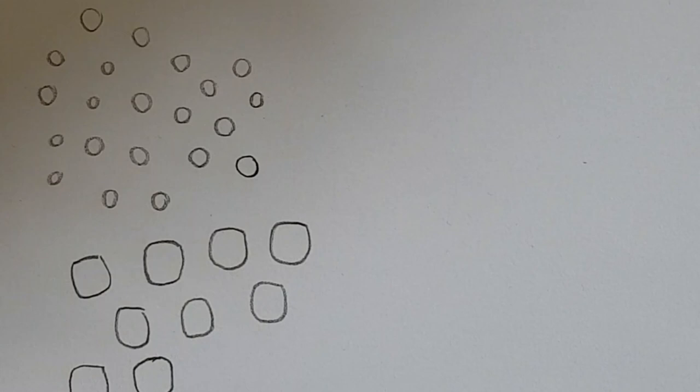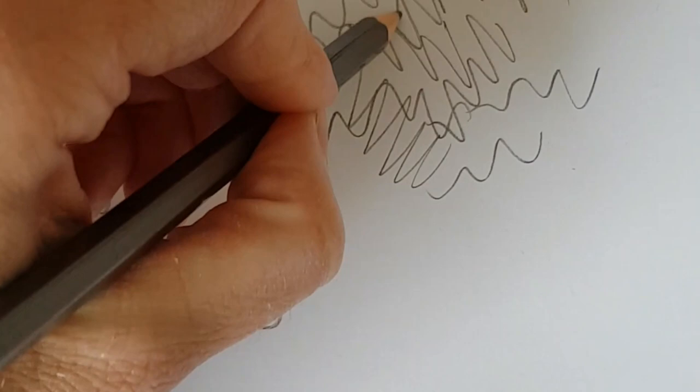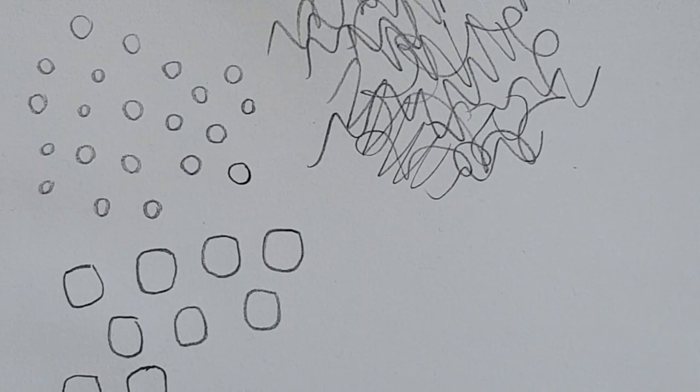Sometimes if you are feeling a bit stuck and you have not drawn for a while, I really recommend just having a squiggle and a scribble on the paper. It really helps you just to free up, because it can be quite a worry sometimes just to make a mark on the piece of paper.